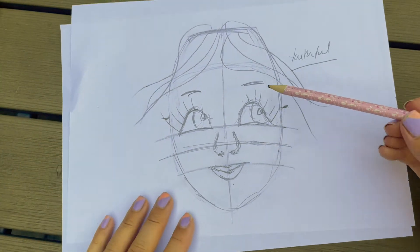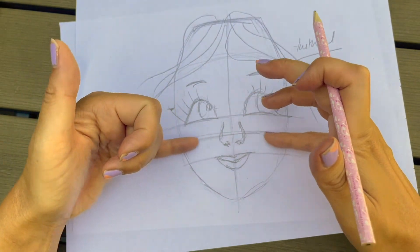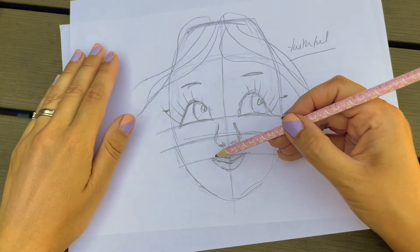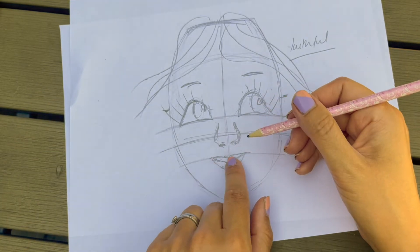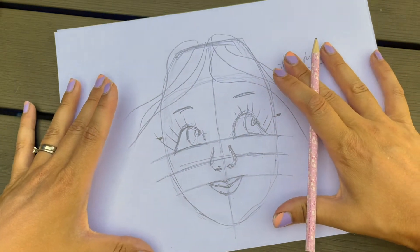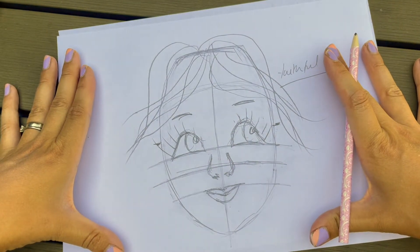Then I've got my third line which is where we position the nose - I've positioned my nostrils halfway between this line and the eye line. Lastly I've got my fourth line which is my mouth, and I've positioned the mouth so that the top of the lip sits just on that fourth line. That's creating that lovely youthful look, and adding hair will give an even more natural look and really bring all those features together.